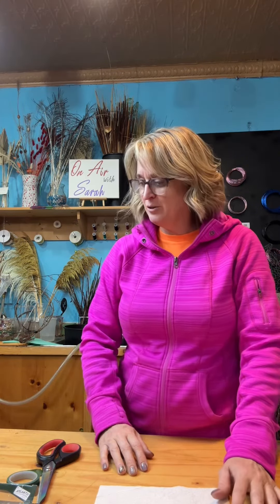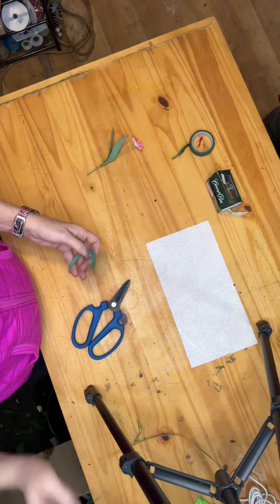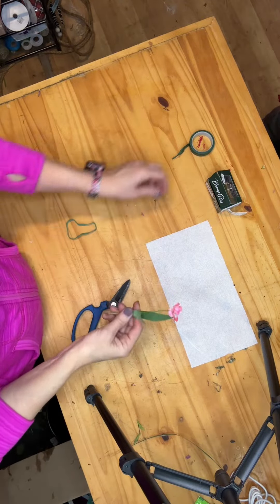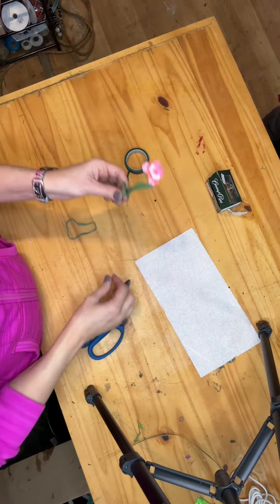What I like to do is take just the basic flower, and we're going to make it very basic today. We're not going to use a lot of product — I just want to show you what it is that I do. We're just going to take one flower actually.